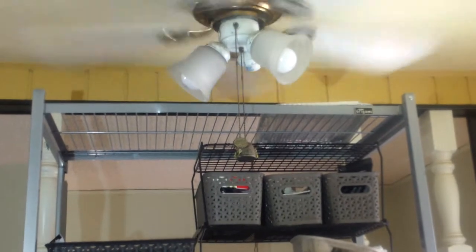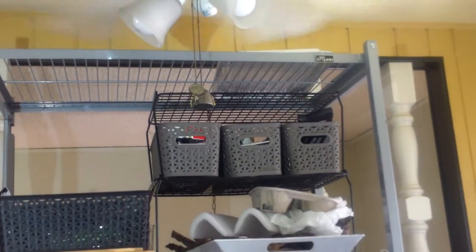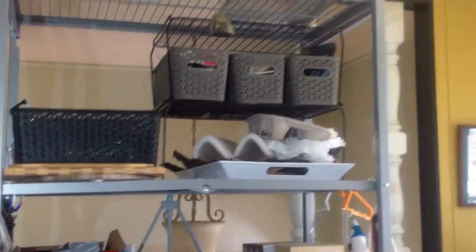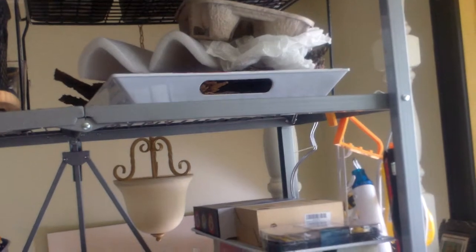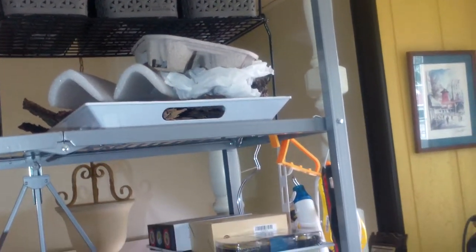I just bought this shelf. It's very close to the top of my ceiling but it fit under. I can't believe I put this together myself — it was really heavy. So the top shelf has baskets. I'm going to go over to this tray; I'll bring that down another day. It has all this wood from my dad's house from an old tree stump.